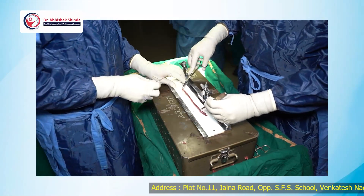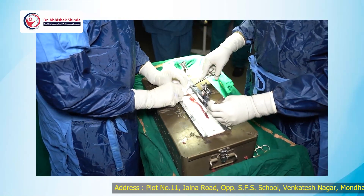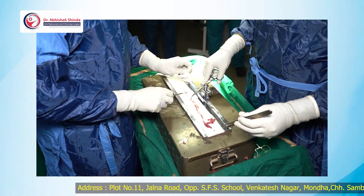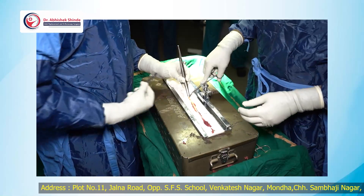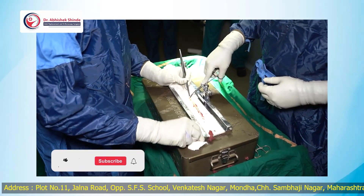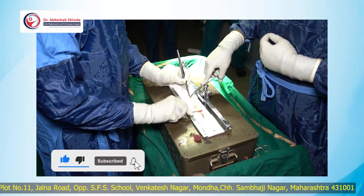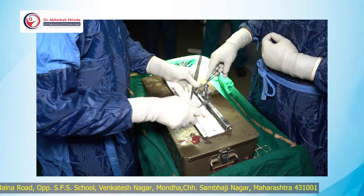In this case we have used the adjustable endo button. This is the gracilis tendon. You have to take out all the muscular attachment from the tendon and then measure the graft — only the tendinous part is to be kept as much as possible, so that it gives good strength to the graft.